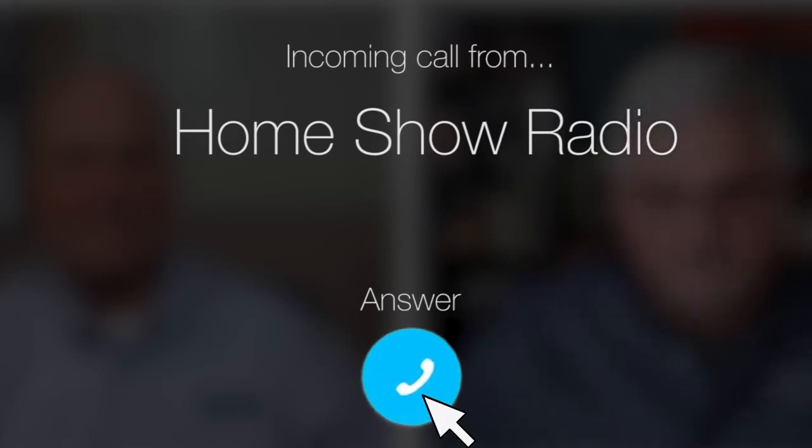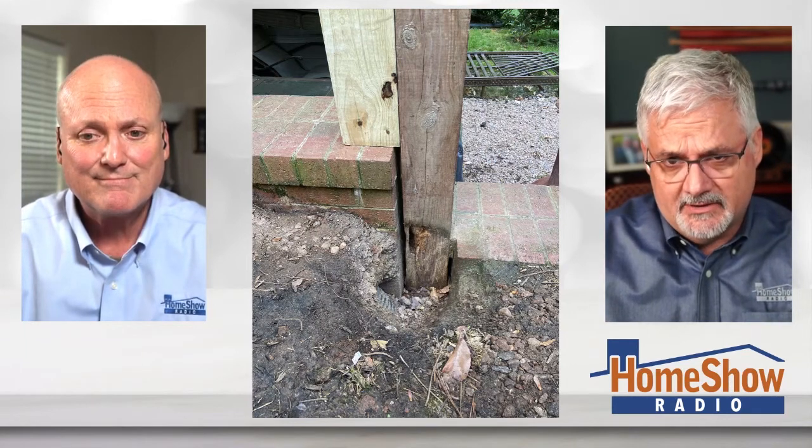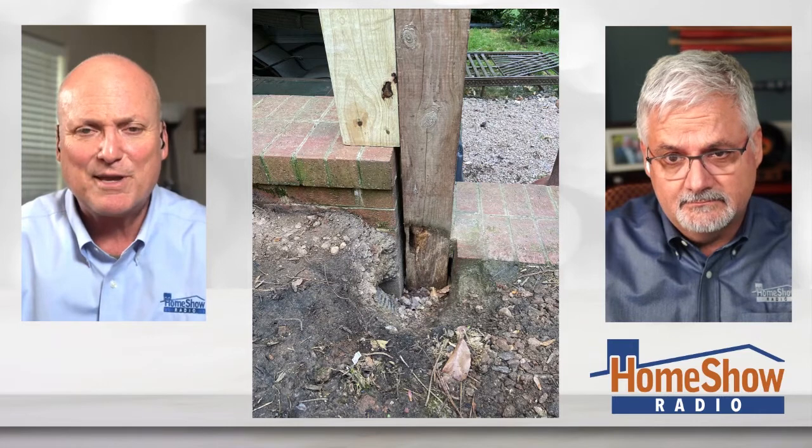On the home show, John from Raleigh, North Carolina has a rotting post problem. He says he's got it 'sired up' — I wasn't sure what that meant until I saw the picture. Now I know exactly: he's just supporting it. What I would call a cleat, he calls a sire.